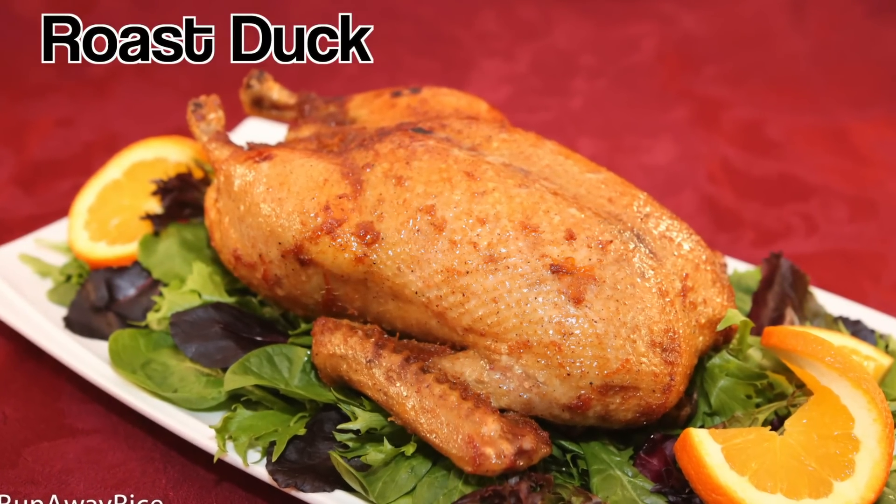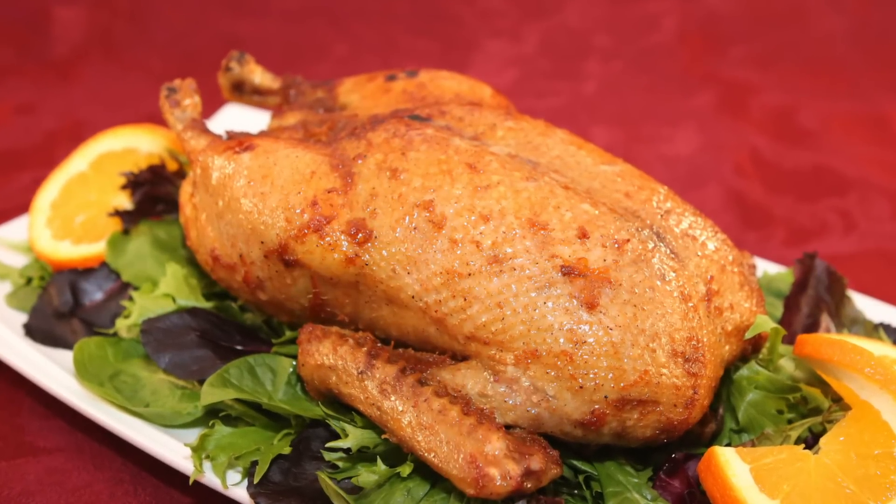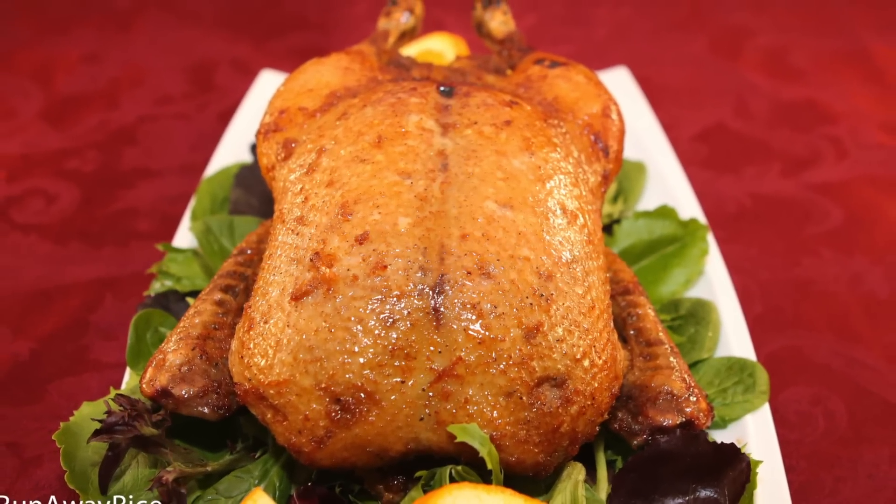Hey friends! Do you love roast duck but don't know how to cook it? This week I'm sharing an unconventional roasting method for cooking tender and juicy duck. You'll love how simple this recipe is.